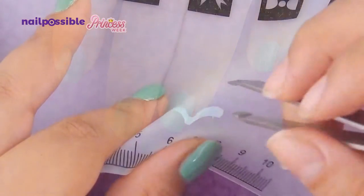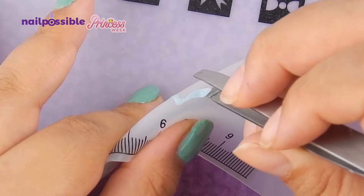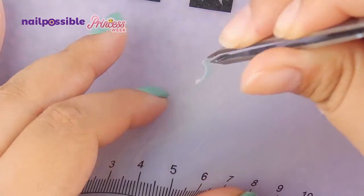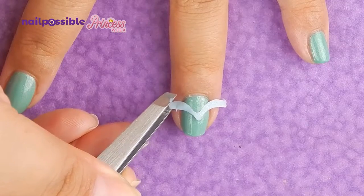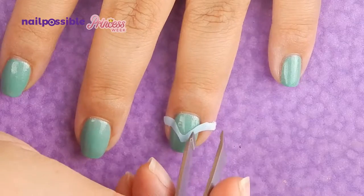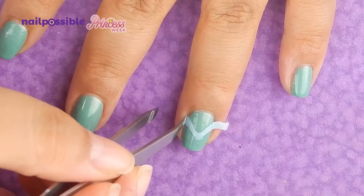We're gonna peel off the first decoration — the light blue one — and place it on our nail. Now with the tweezers I'm going to cut up the extra on the side.